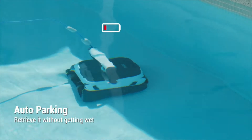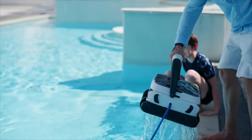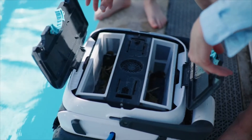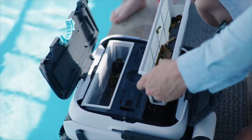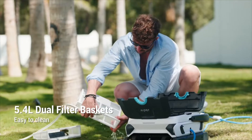When it is in low battery, Seagull 3000 will automatically come back to the poolside. Its large filter baskets collect all debris. The easy-to-clean basket design is an extra booster of clean efficiency.